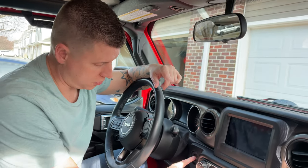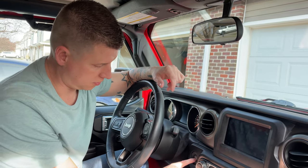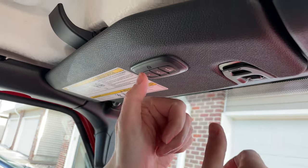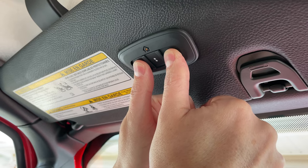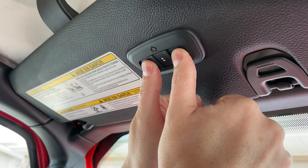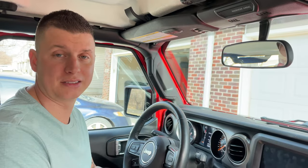The first thing we're going to do is put it in run mode — we're just not going to start the vehicle all the way, just run mode, so it provides power to this. Step two: whether it's new or pre-owned, we're going to clear out whatever was in there. Hold the first and third buttons until this light flashes rapidly. It may take 20 to 30 seconds, so just hold them in until it starts flashing rapidly.